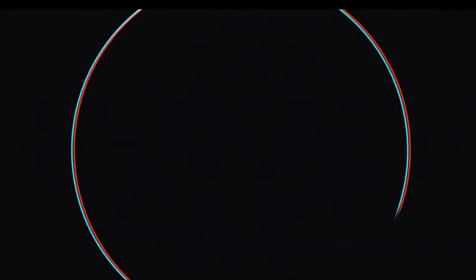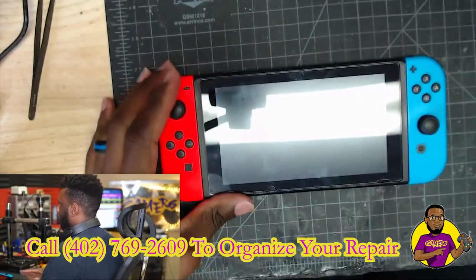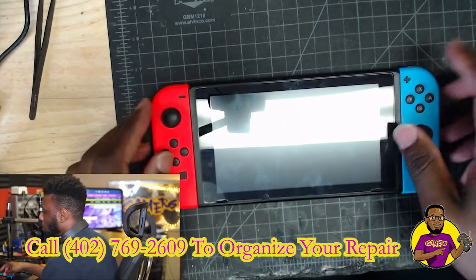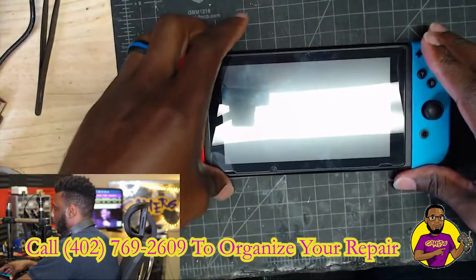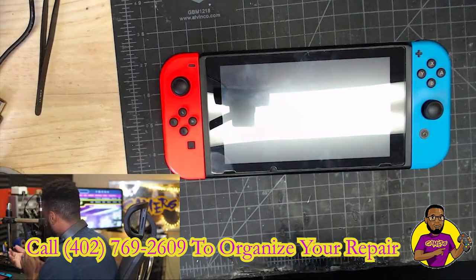Hey, what's going on guys, my name is Dave here with GoGamers. Today we're going to be taking a look at this Nintendo Switch where you can't hear any sound coming from it. As you can see, we have a regular standard Nintendo Switch — not a Switch Lite or the OLED — just a regular one, and it is not making any noise from the game console.